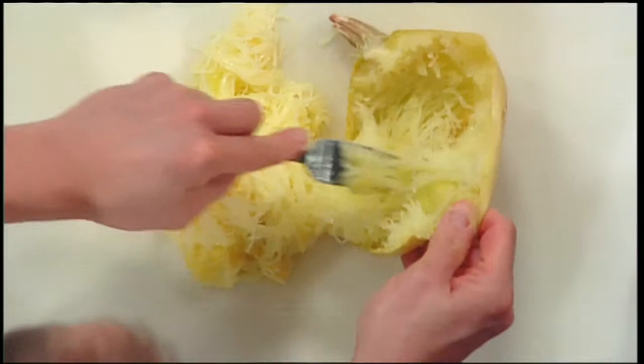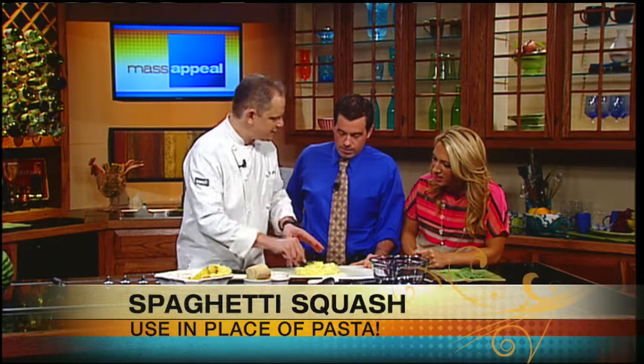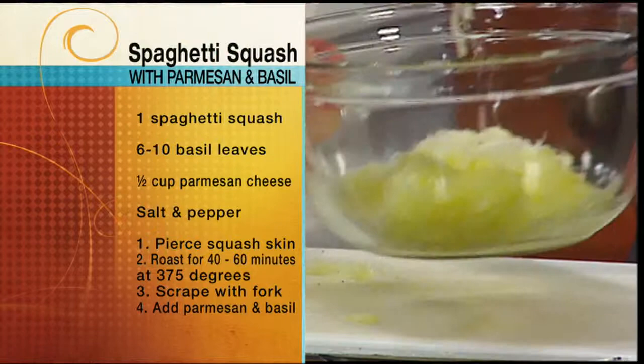It's available about nine months of the year, and they're local right now. What a weird-looking product. Isn't that the weirdest thing? But it's really good. It tastes really good on its own. My basic way of serving it is I just like to grate on some fresh parmesan — so just grate some parmesan on there, as much as you want or as little — a little salt, a little pepper, and I also like to throw in a little fresh basil.